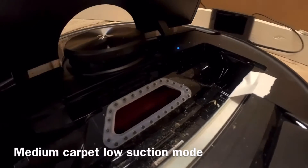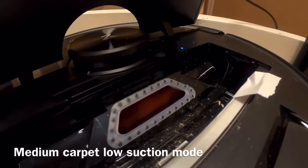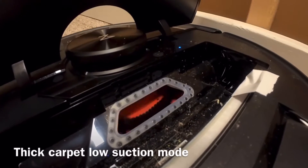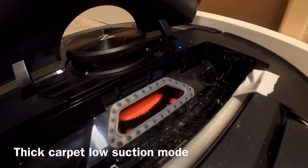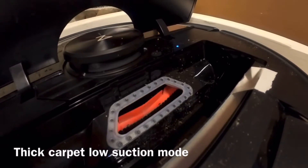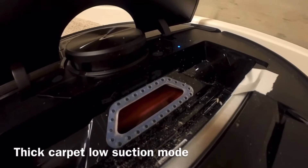Hey, what's up everybody? In this video we are checking out the problem with the S6 Max V and the roller bar stopping on different surfaces. We have six different surfaces on this test: thick carpet, medium density carpet, a thin carpet, carpet tiles, regular tile, and a hard floor wood surface. This is going to show us exactly where the problems are with the Roborock S6 Max V.